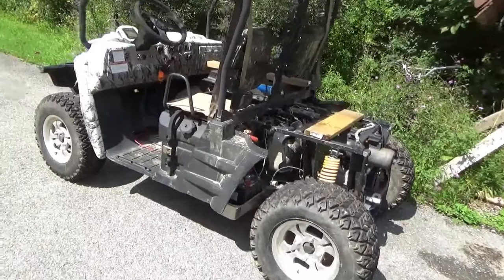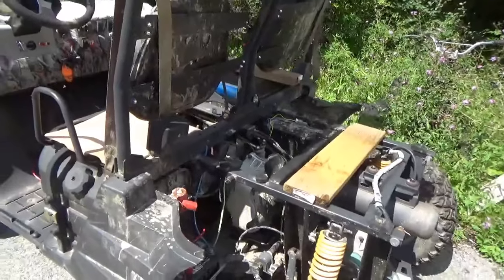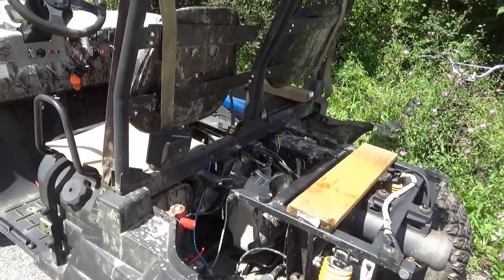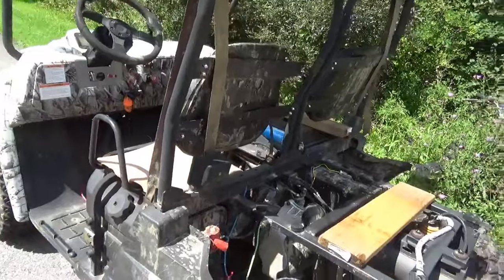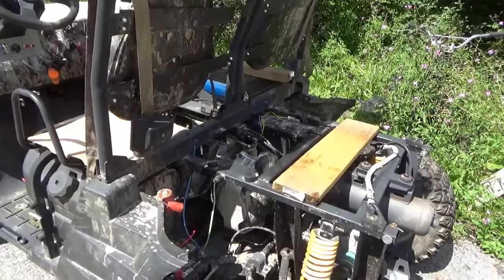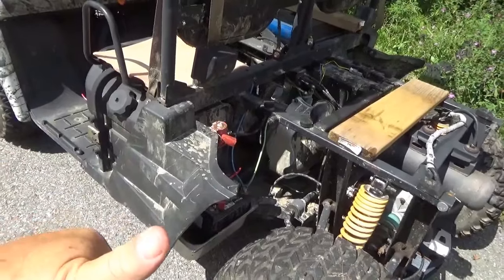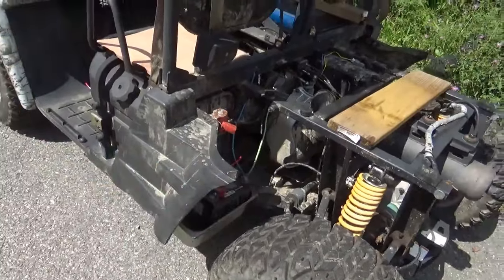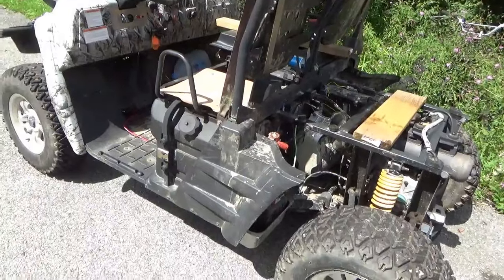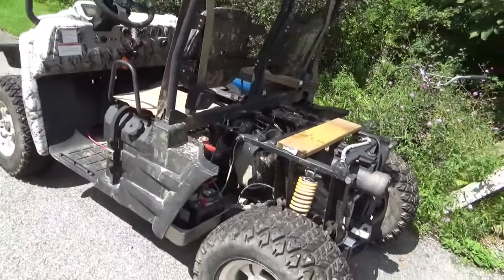Now that this project is running and moving, what would I say about the 2014 Linhai Bighorn UTV-28? I would never buy this new. Yes, it costs half the price of a brand-name UTV, but getting parts is not all that easy — unless you're handy with hacking, that's going to be a big problem. Even if you don't want to work on it yourself, it's very hard to get dealer support for this rig. It's hard to get a manual, and they seem to change things each year.